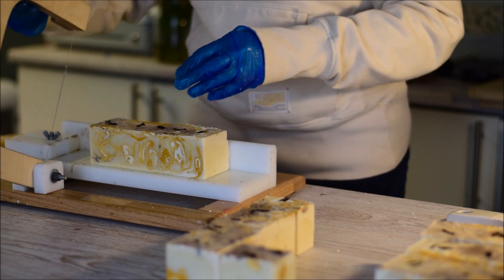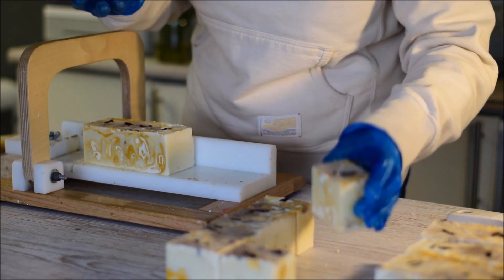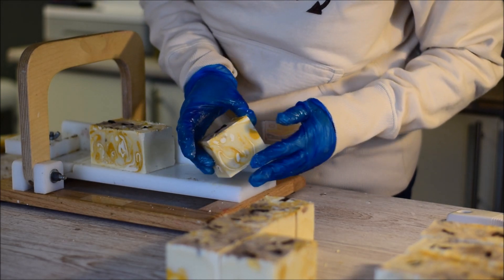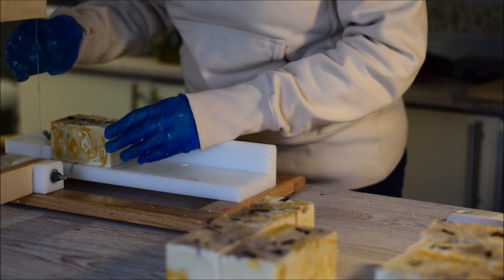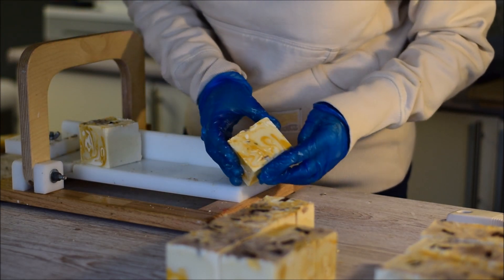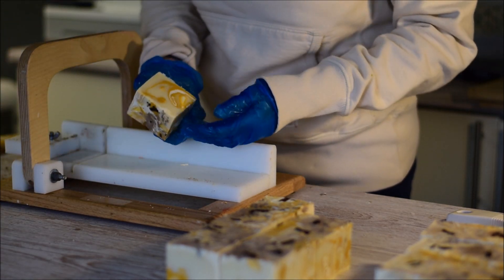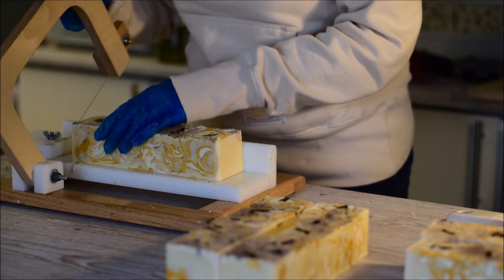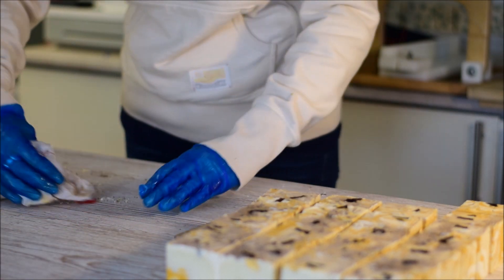I actually looked up vanilla pods on eBay last night - I thought I'd grab some while the iron's hot before they're all sold. I can pick up about two pods for a few quid, so I'll just grab them. It's very rare that I use actual vanilla pods, but even buying vanilla pod powder is going to end up being expensive. I'll just tidy up here and I'll be back for the next video - hope to see you later!